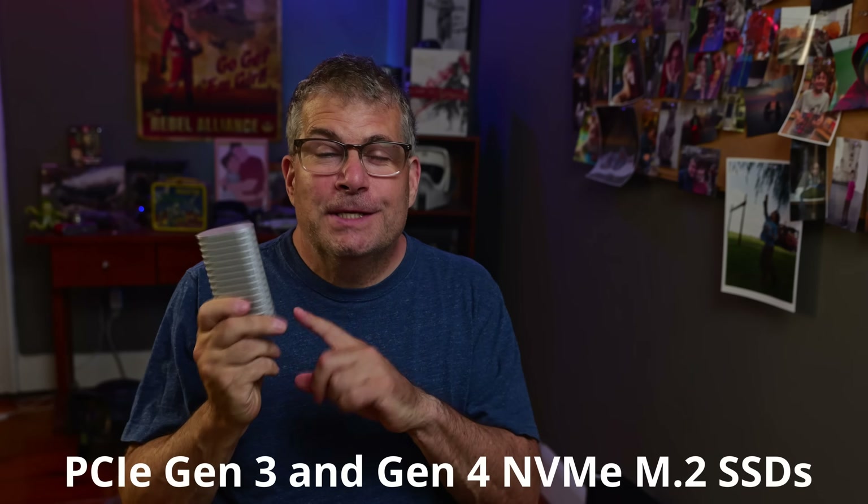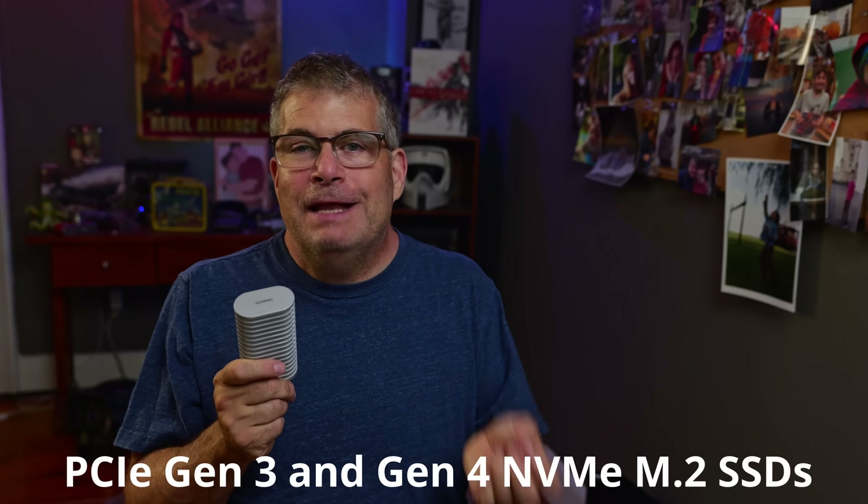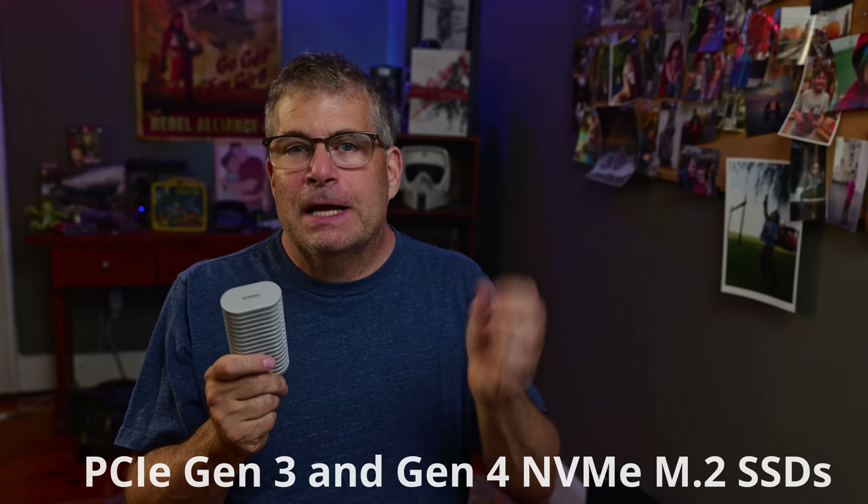Let me put this back together with the included screwdriver and the screw that is built in. This enclosure supports PCIe Gen3 and Gen4 NVMe drives in the M.2 format. It connects over 10 gigabit per second USB-C, which caps out around 1000 megabytes per second in real world speed. So throwing a 7,500 or 10,000 megabit per second Gen5 drive in here wouldn't make any sense. You're limited by the enclosure's interface, not the drive.